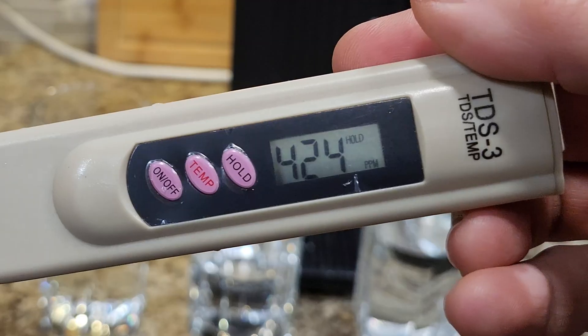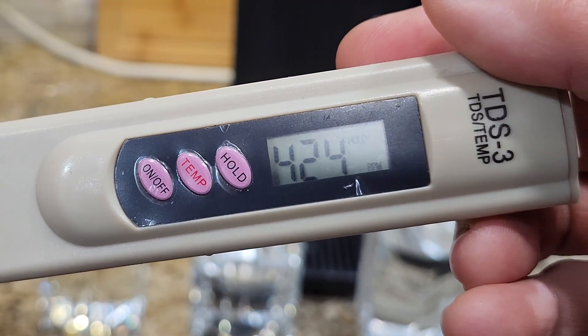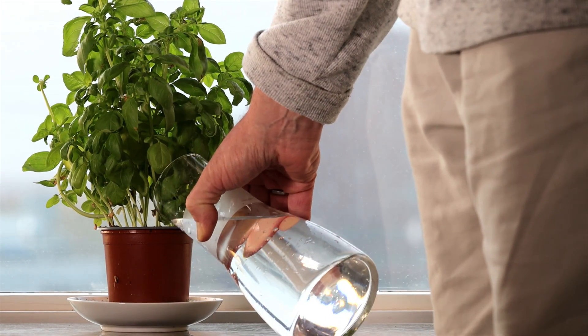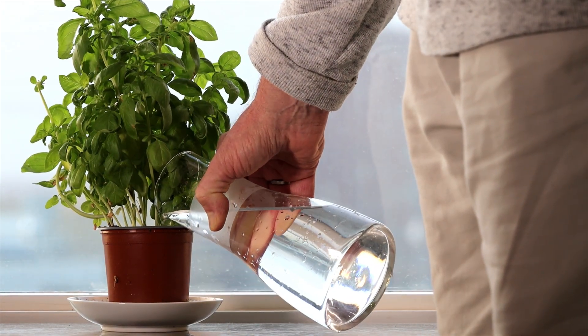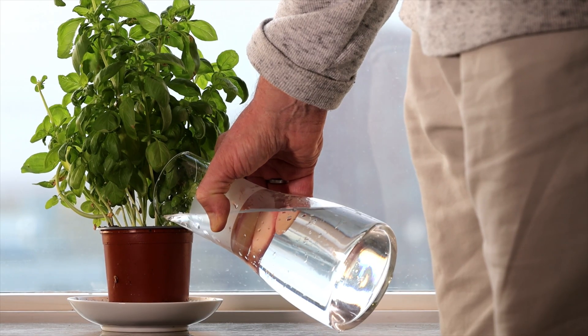The TDS meter only measures the amount of dissolved solids in the water — it doesn't tell you what those solids are. So just because you have a reading of around 400 like I do, that doesn't mean the water is unsafe to drink. Still, I feel better with less dissolved solids in my water, especially since I really don't know what those solids are. That's why I always use the RO filter system for cooking or drinking, and even for my plants.